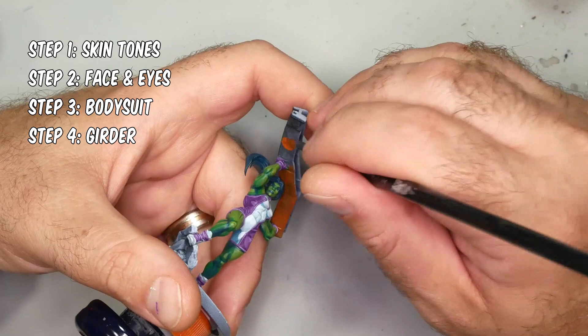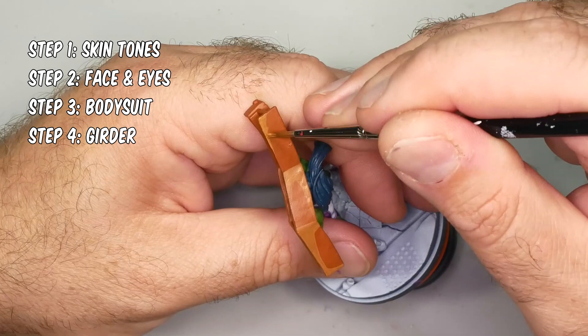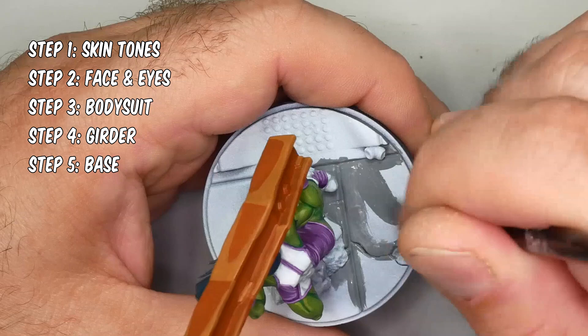In step four, I'll be painting the girder she's tossing. It's really not that exciting but it's still an important part of the model, and girders come up a lot in Crisis Protocol. And in the very exciting step five, I'll be painting yet another concrete base.